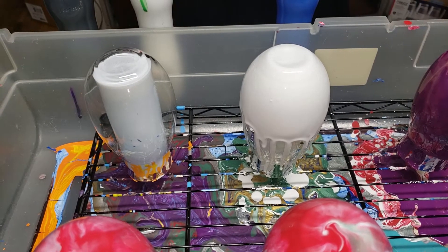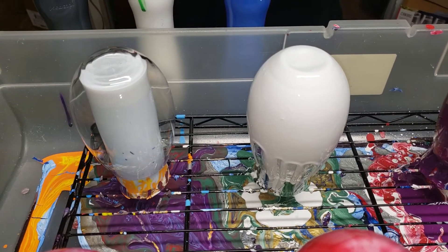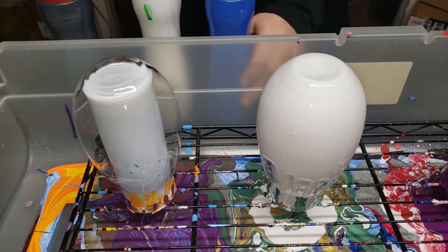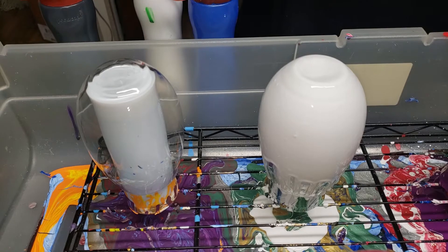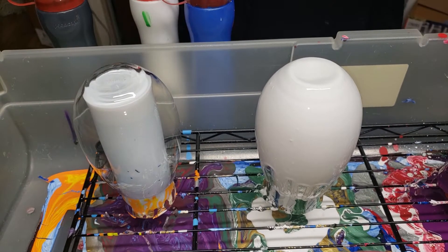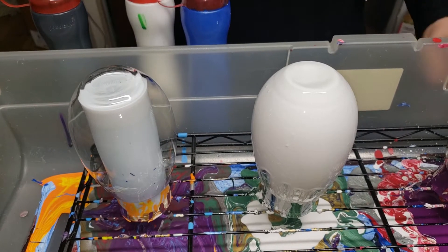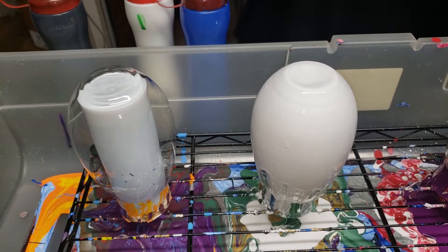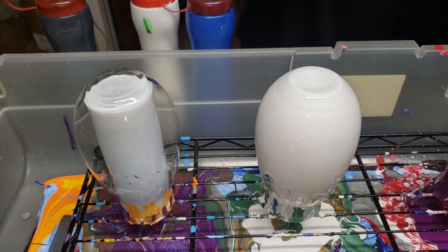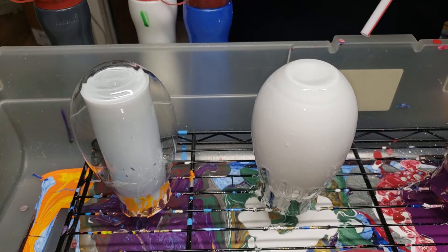I don't know if anyone has seen the prior videos of Jordan and I, but we have two separate techniques in the beginning to get rid of glass spots as the paint is pouring down. If you pour enough on it, it will cover it, but we try to save as much paint as we can. So we end up trying to cover the base of the glass with the straw, and this is how it's done.